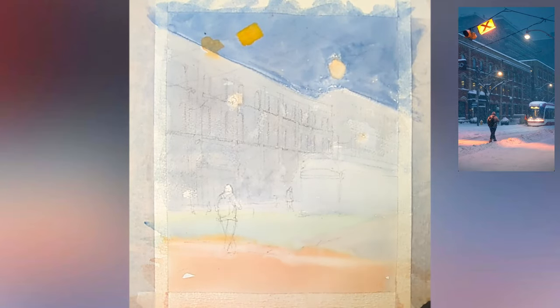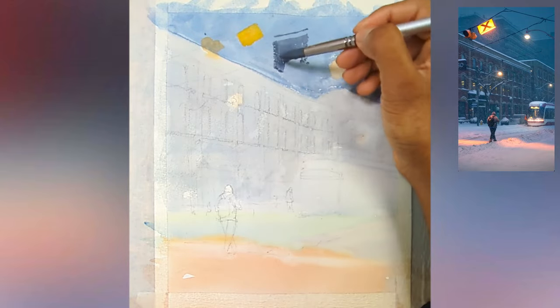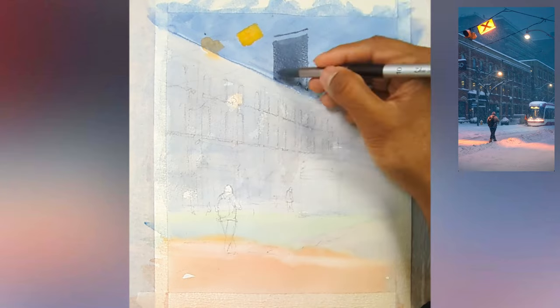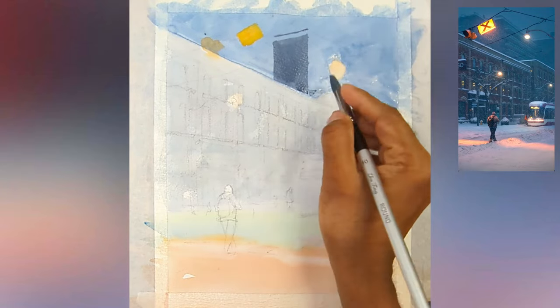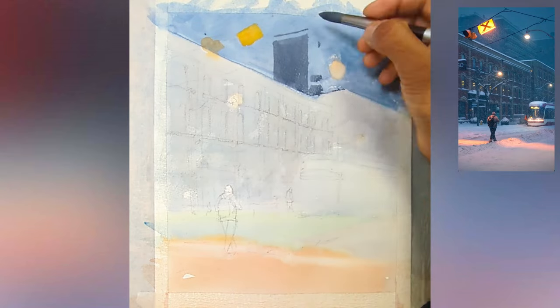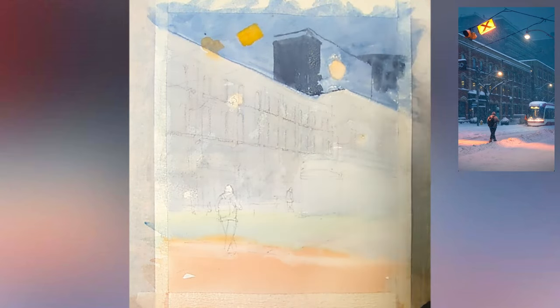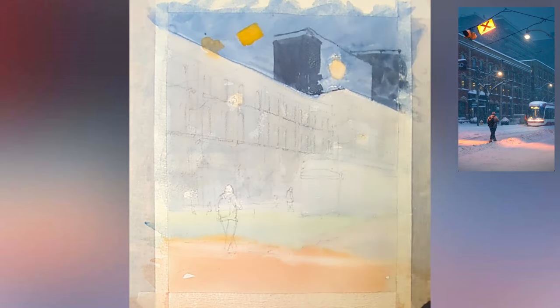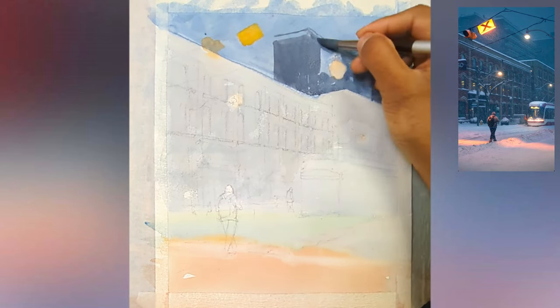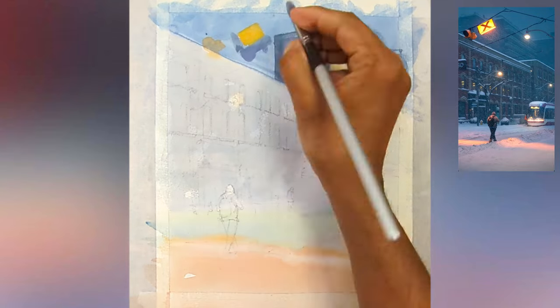I don't use masking fluid because whenever I paint I want to paint freely without thinking about it. I'm starting with the building on the top right and in the mid-ground. If I were doing this painting again, I would have done another wash on the background before adding the buildings, but sometimes it's okay not to do a super dark painting.